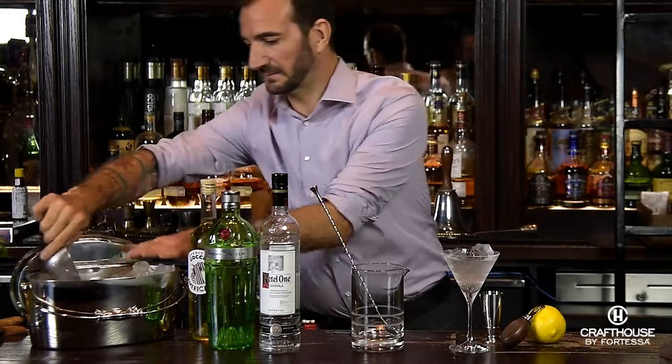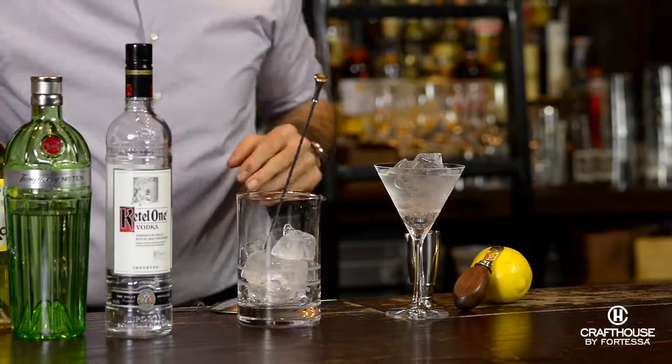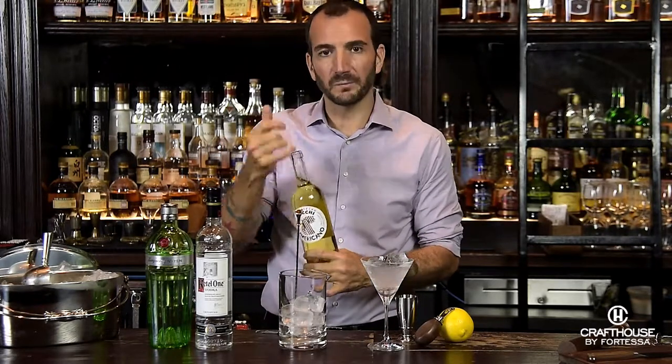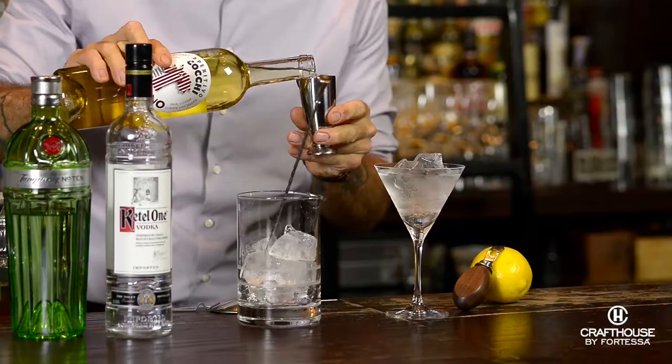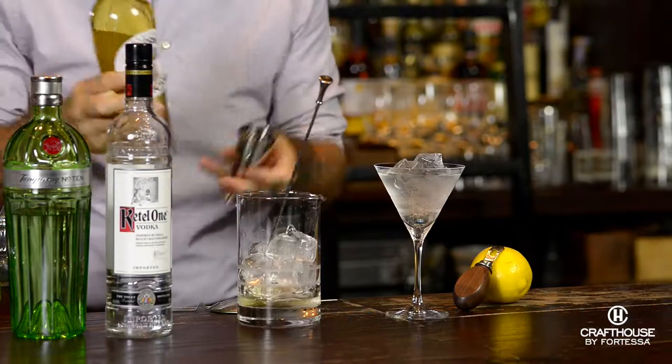We're going to ice down our mixing glass. In lieu of vermouth, we're going to use Cocchi Americano. You can also use Lillet Blanc. This is a little bit drier so I prefer this, but Lillet works just fine in a pinch.